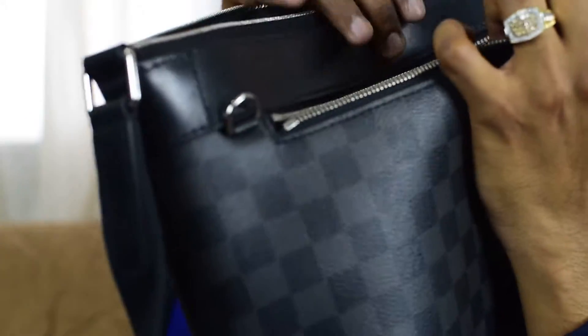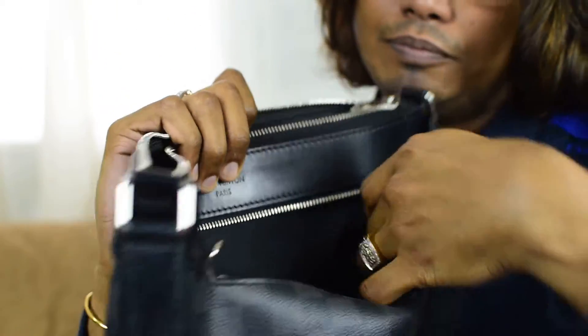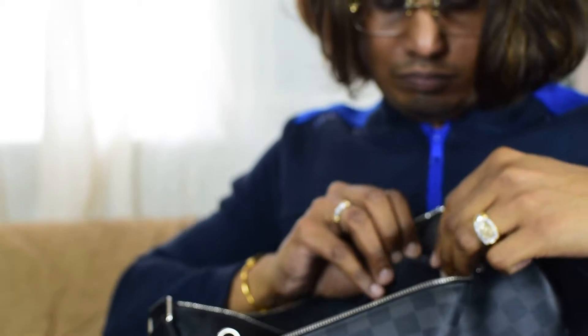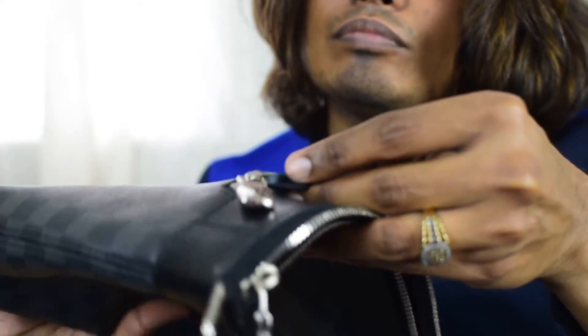The date code of the Mike PM is not in the main compartment — it's in the outside front pocket. It's very hard to get to. The date code is CA1117. I don't want to rip my bag, so I'm being careful — it's very hard to take out.